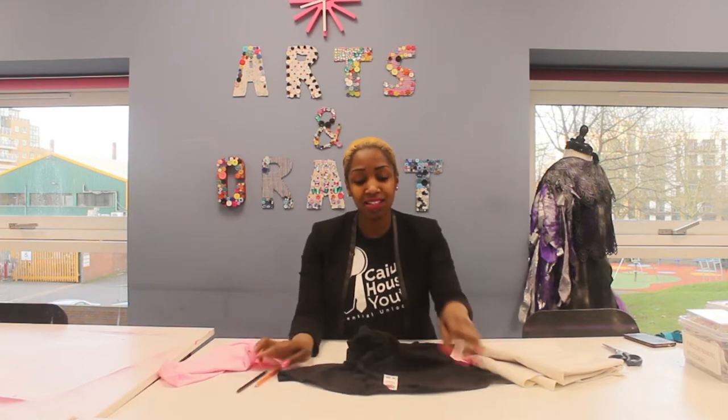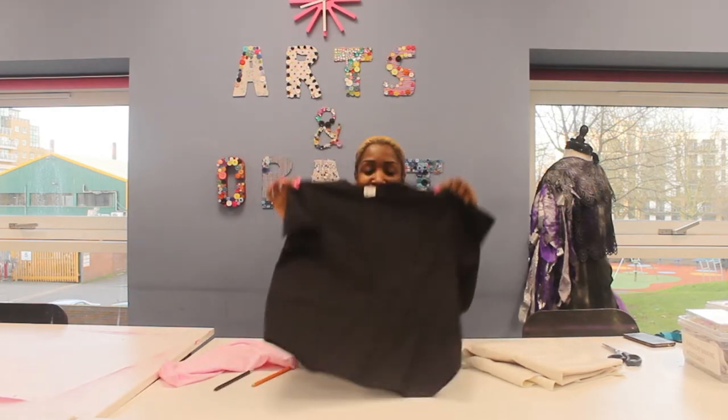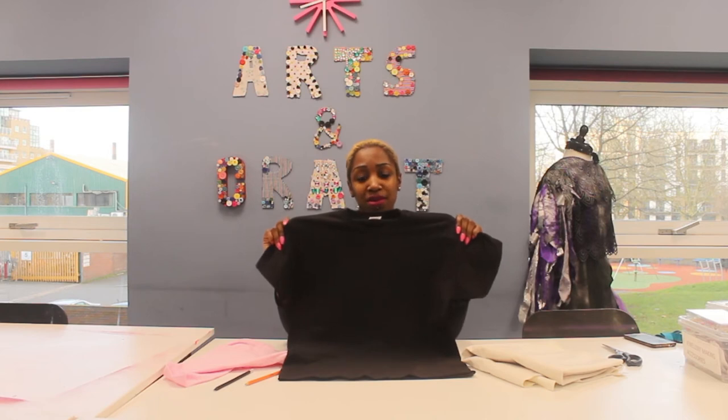Hi, my name is Charlene Brown and today I am talking about Crafty Creations. Within Crafty Creations you can make a load of unique items from reused items to brand new, taking something old and turning it into something new. So today I have a t-shirt and we're going to dress this t-shirt up slightly just by using a pair of scissors.